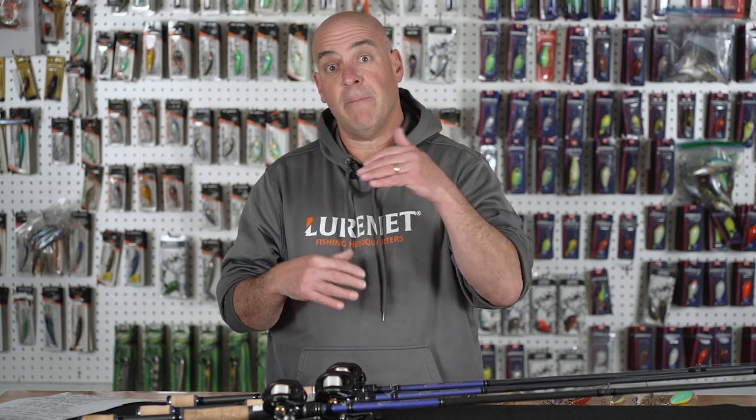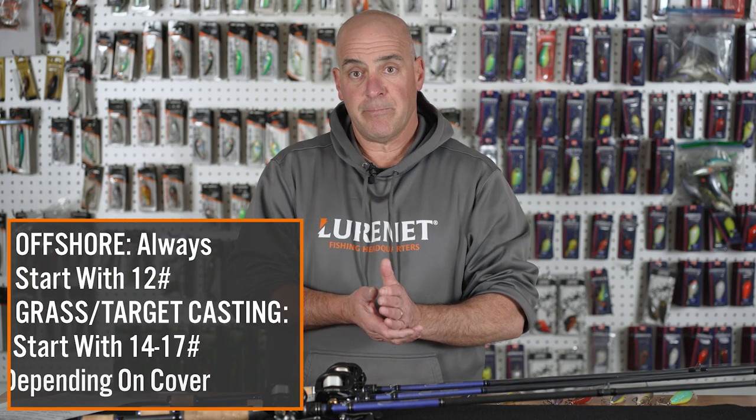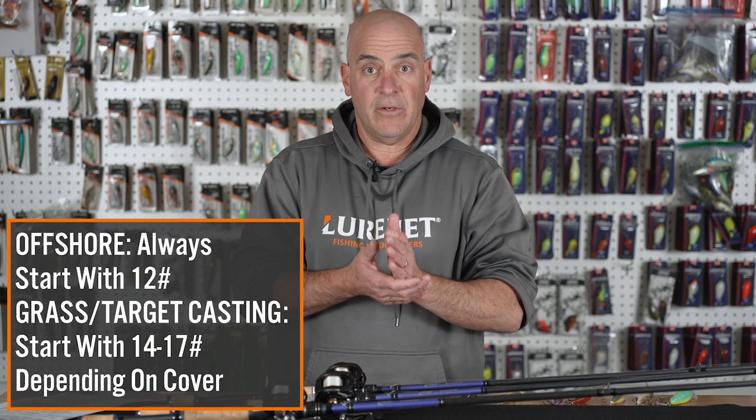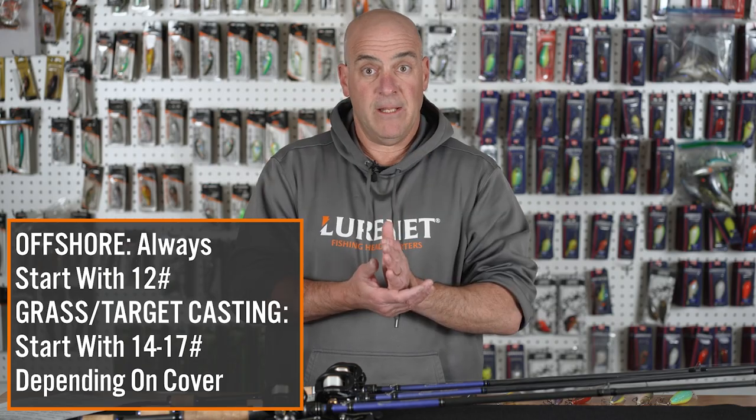Be careful because some crankbaits won't run well on heavy line — you're just going to have to experiment. But as a general rule: offshore I start with 12; cranking grass I start with 14 or 17; and square billing I've found 14 to be the best, though I do go to 17 and even 20 on the square bill. The Fat Boy handles 20 and 17 like nothing. I'm confident that if you take these three steps — the Norman Speed Clip, rod length, and line size — and apply them to your crankbait strategies, you're going to have immediate success.